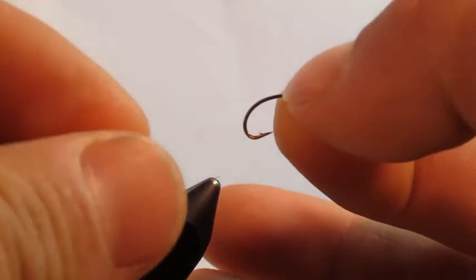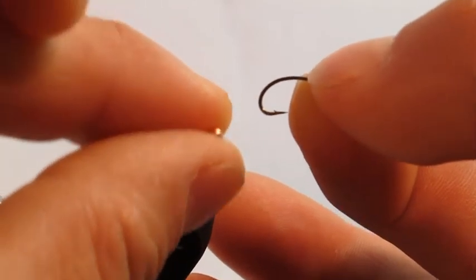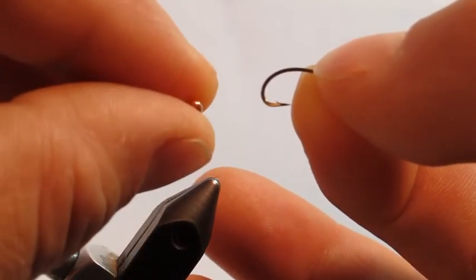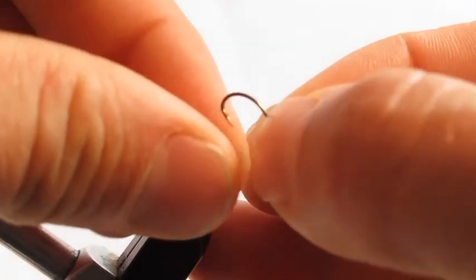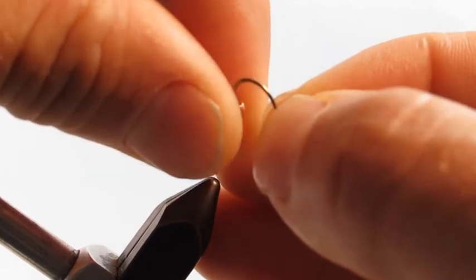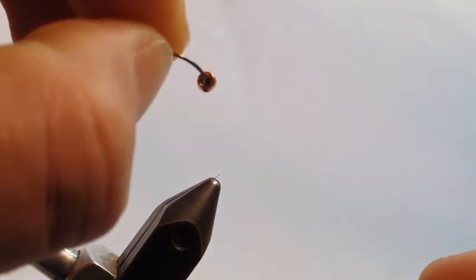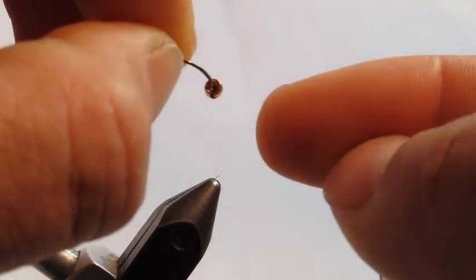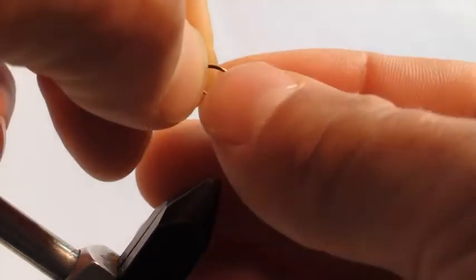Let's get started by taking the bead that was supplied and threading it onto the hook. If you notice, there's a small hole on one side and a bigger hole on the other. You want to put the small hole onto the point of the hook first, then thread it so the back side of the bead is concave. That's where our materials will tuck at the end of the fly when we're finishing it up.